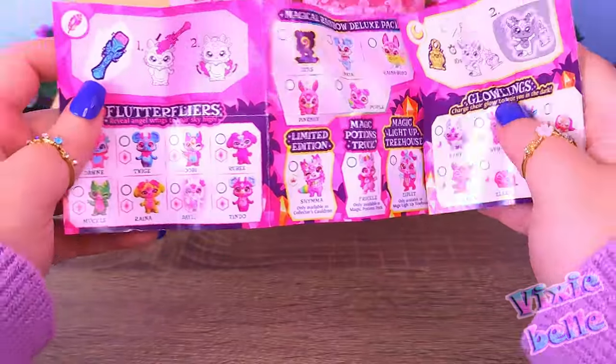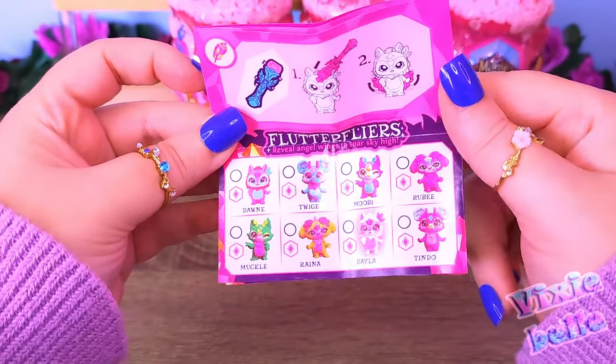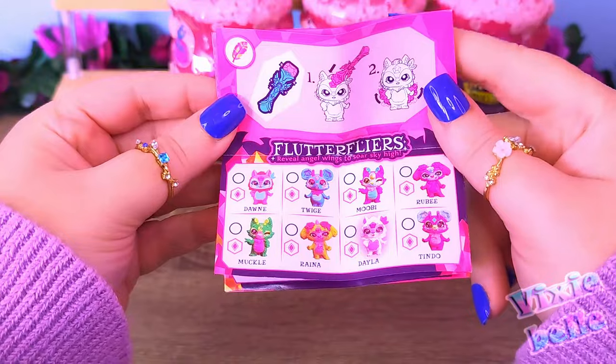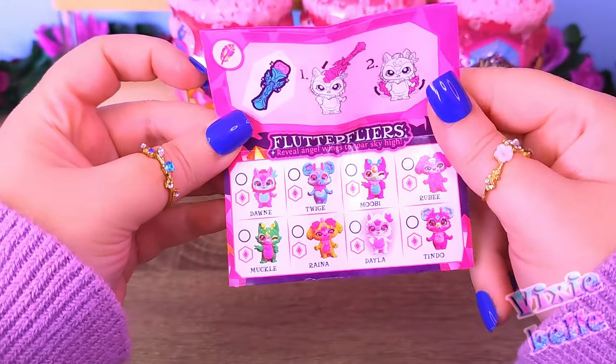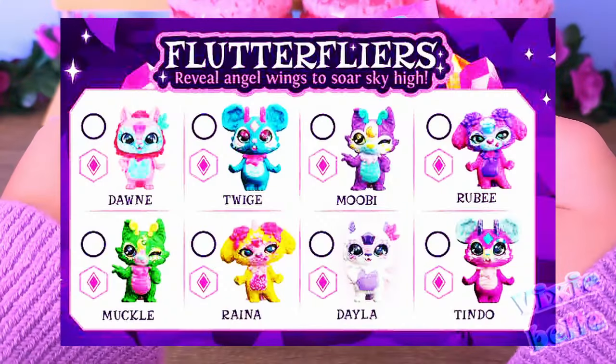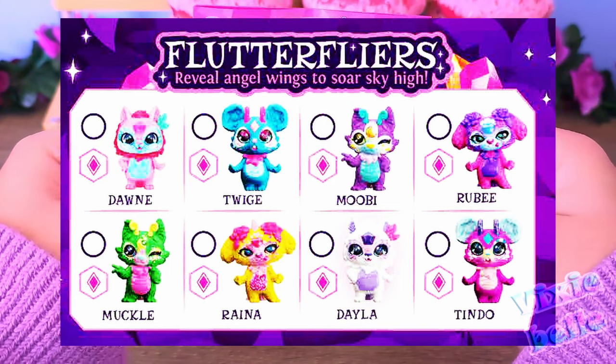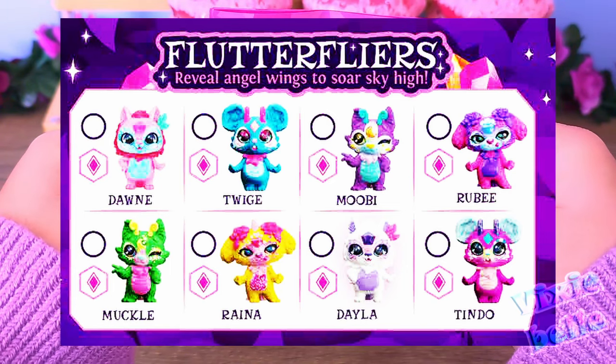Then we have the Flutter Flyers, which also have a little wand. When you swipe at them, their wings show up. And we have Dawn, Twidge, Mubi, Ruby, Muckle, Reyna, Dayla, and Tindo.